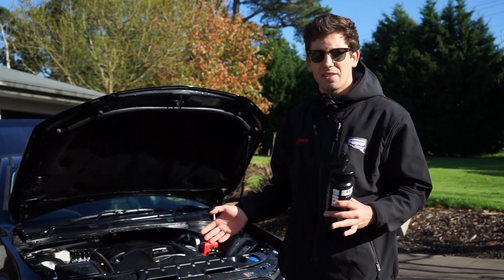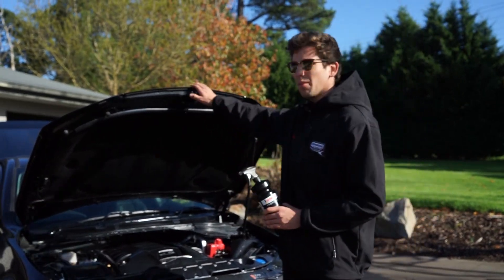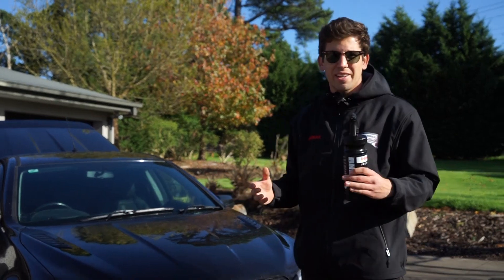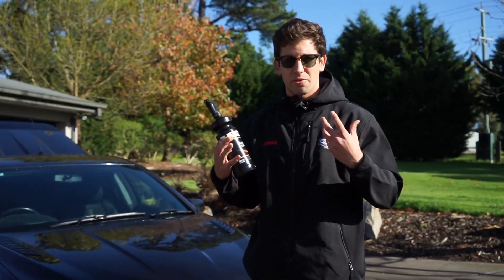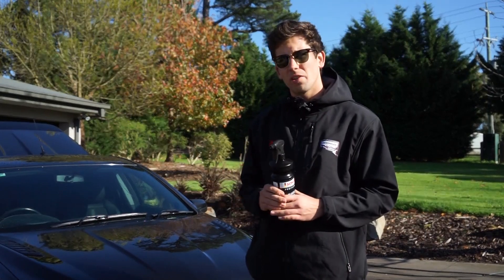You might think at this point we're going to have to start wiping all that stuff off or brushing, but literally the next step is to shut the bonnet. Those plastics are now going to absorb all of that product and rejuvenate really nicely. At the very end of the detail we'll come back to it, give it a quick wipe over, and that's all we need to do.